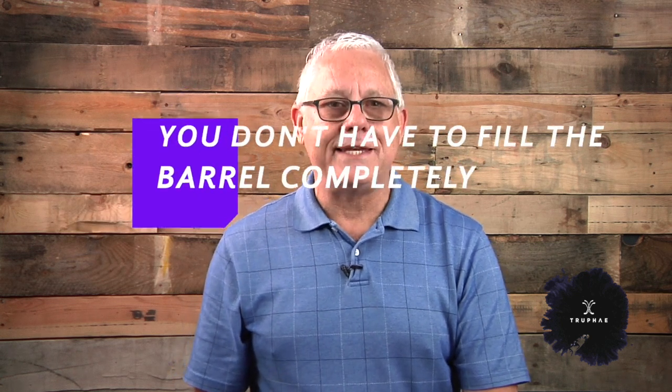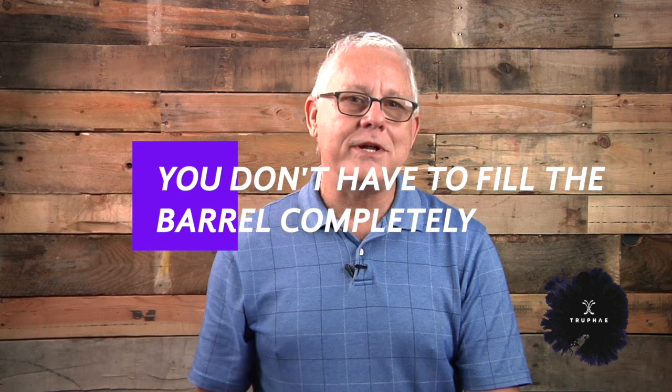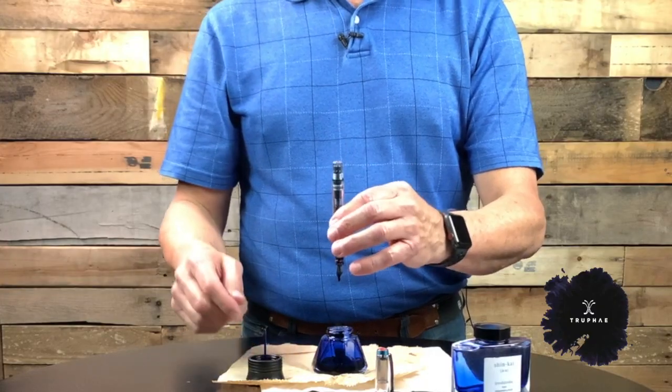Now this is tip number three: just because the piston filling pen holds a lot of ink, it doesn't mean you have to fill the pen entirely. That's what experienced fountain pen users sometimes forget. Because a lot of ink is an advantage, especially if it's one you really like. But if you just want to use an ink for a little bit and you already know you're going to change it out for a different color or brand, you don't have to commit to an entire piston full of ink. Fill it to the level that you want — it will work just fine.